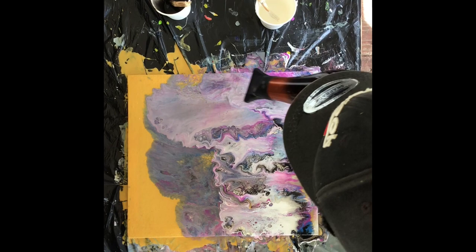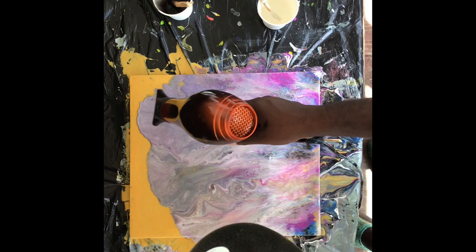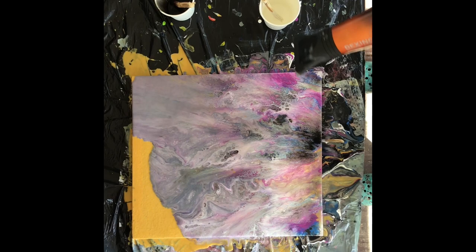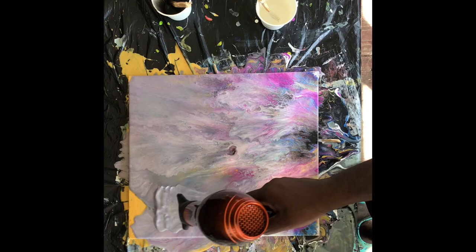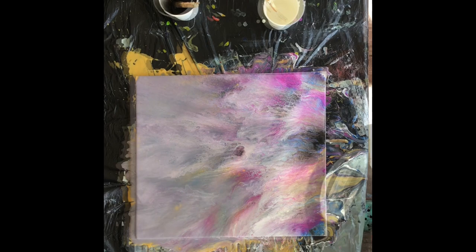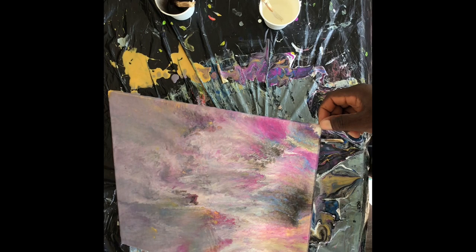It actually costs a lot to bring the paint here because I had to buy all the stuff from Amazon and wait for it to be delivered. As you can see, I'm just playing around with the paint, trying to spread it with my blow dryer, spreading it all over the canvas — covering even the gold and the white. There is no more gold right there, so I actually killed the gold that I started with.